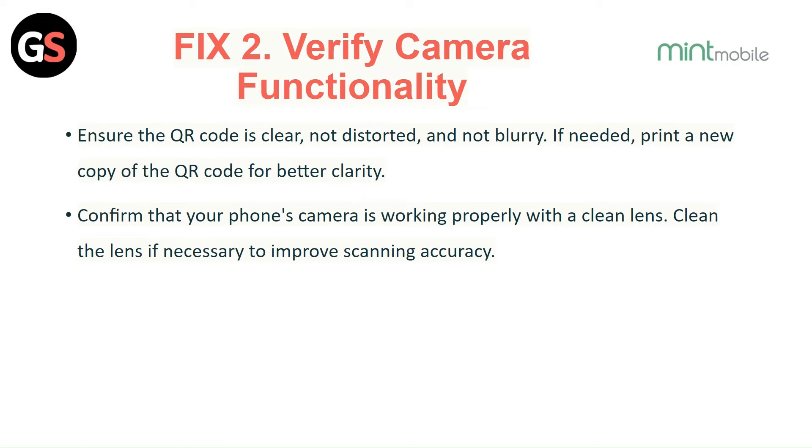Fix 2: Verify camera functionality. Ensure the QR code is clear, not distorted, and not blurry. If needed, print a new copy of the QR code for better clarity. Confirm that your phone's camera is working properly — clean the lens if necessary to improve scanning accuracy.